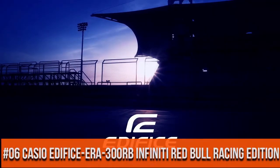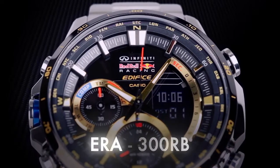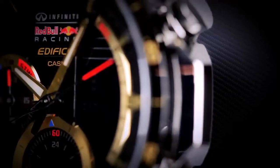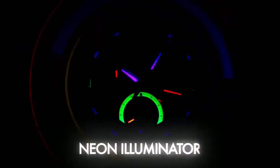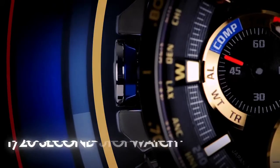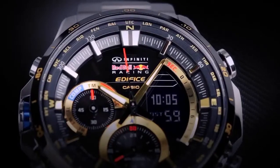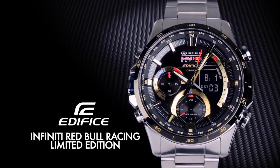Top 6: twin sensor chronograph watch. 100 meter water resistance depth. Strap material stainless steel, strap color black and silver, dial color black, case color silver.